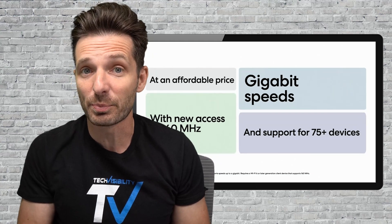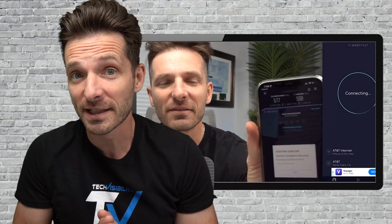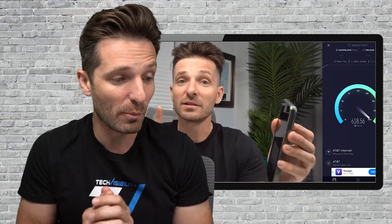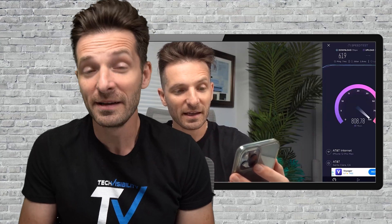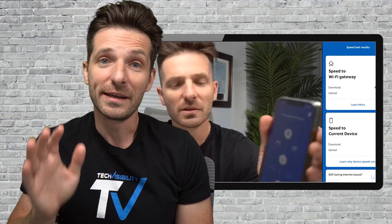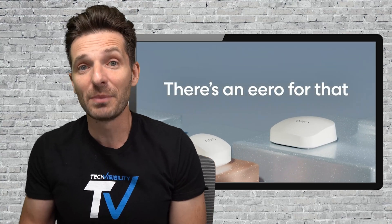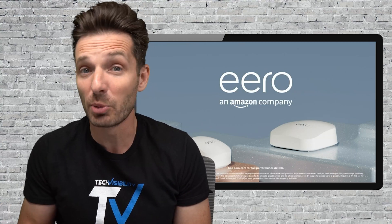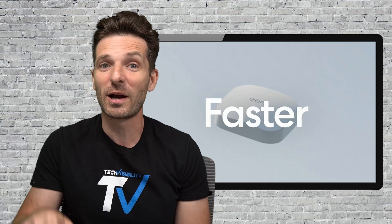So I've unboxed the Eero Pro 6E — let's go ahead and plug it in and see if we're getting much faster speeds. In my original video, in my office I was getting download speeds of up to 600–700 on the Eero Pro 6. Let's see if we're getting more than that on this 6E. I'm expecting download speeds up to 900, maybe 850 on the lower end. Now this Eero Pro 6E costs several hundred dollars more than the current Eero Pro 6, so it has to put out much faster speeds. If you're not hardwiring it through an Ethernet cable, it may not make much of a difference.